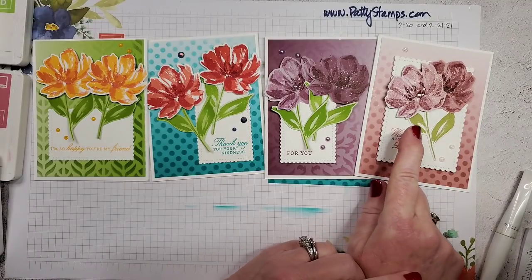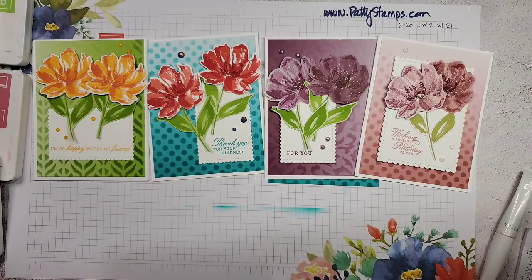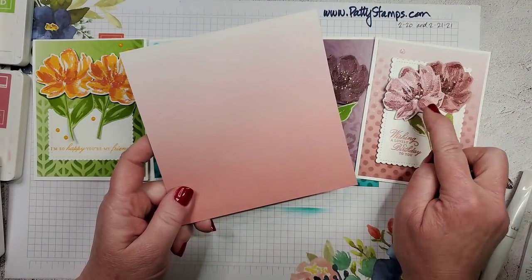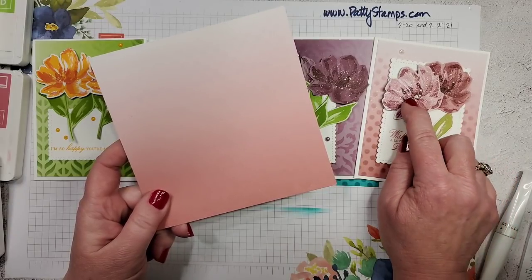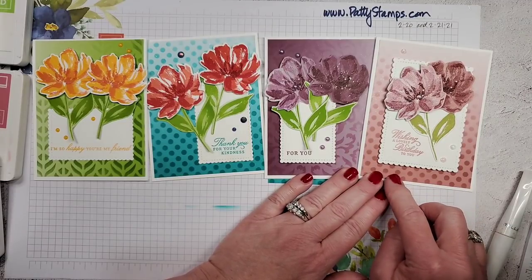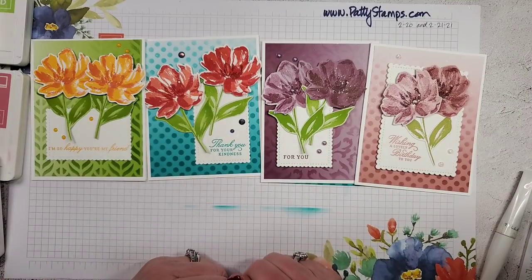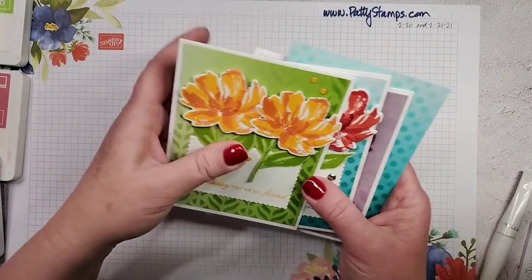For the colors of ink on the Rococo Rose card — I stamped it on the Rococo Rose ombré paper, and on the other one I did Merry Merlot with the center in Blackberry Bliss, for a slightly different look instead of repeating the Rococo Rose. I really liked this set of four — the scalloped rectangle die cuts turned in different ways and placed differently so the cards are not identical but make a nice cohesive set.